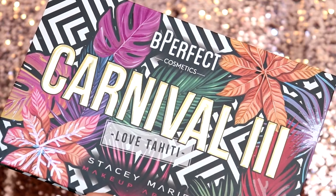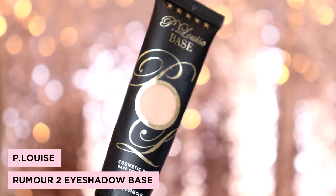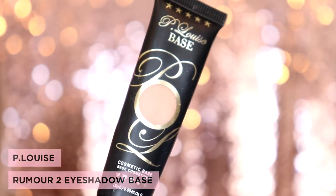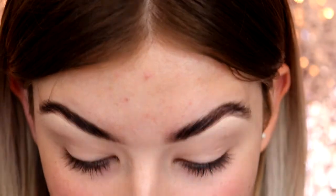Today I'm going to be working with the Be Perfect Cosmetics Carnival 3 palette. I've just prepped my base using the P. Louise base in the shade Rumour 2, and now we're ready to start. Somebody suggested that I do lilac, and there are some lovely lilac shades in this palette, so we're going to do a lilac halo eye today.